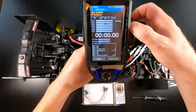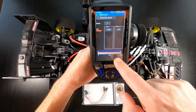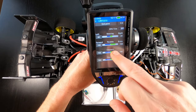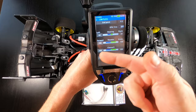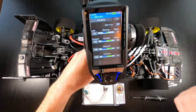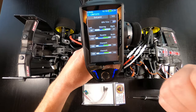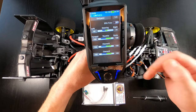Throttle trim completely zeroed out. Throttle speed you want at 100 — just a normal throttle speed, 100, not time delay. EPA — this is very important — needs to be at 100 in both directions with throttle. Not 110, not 120, so EPA 100 each side. Throttle speed completely zeroed out, or at 100% rather, which is just normal reaction speed. Sub trim and Expo for throttle — everything needs to be zeroed out or at 100%, just like a normal remote.